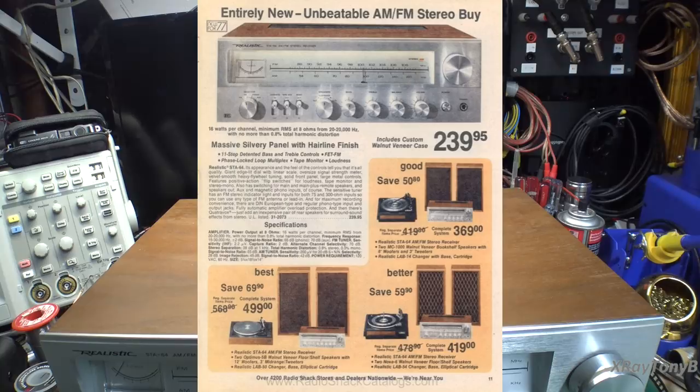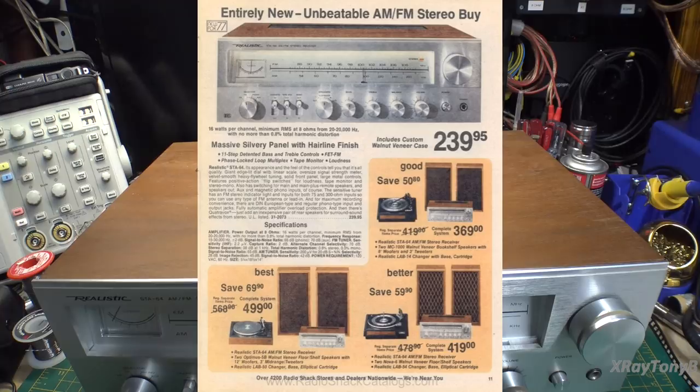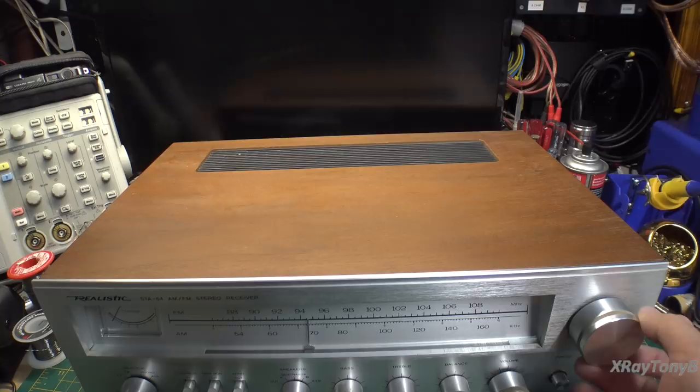That was a lot of money for a 16-watt receiver. But you got weighted tuning on it, and all the basic features you'd want on a basic receiver: bass, treble, balance, loudness switch, tape monitor, phono input, auxiliary input, and nice aluminum knobs.